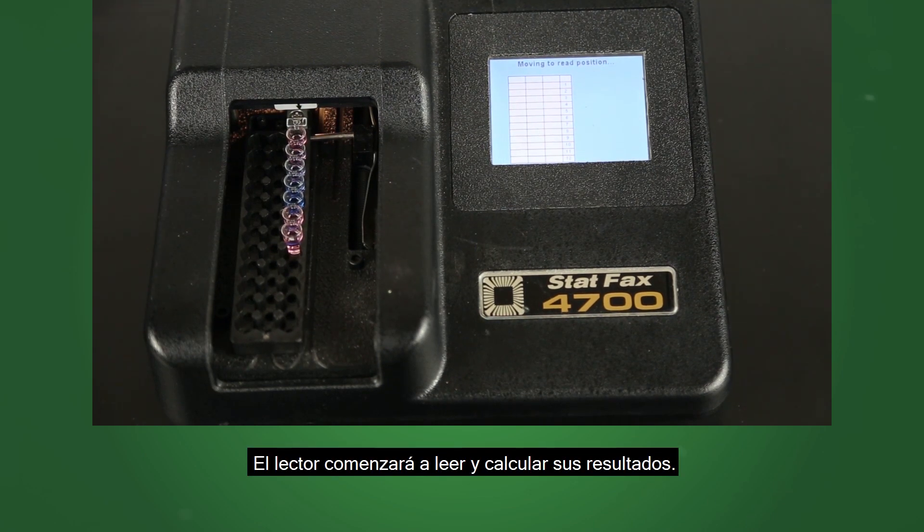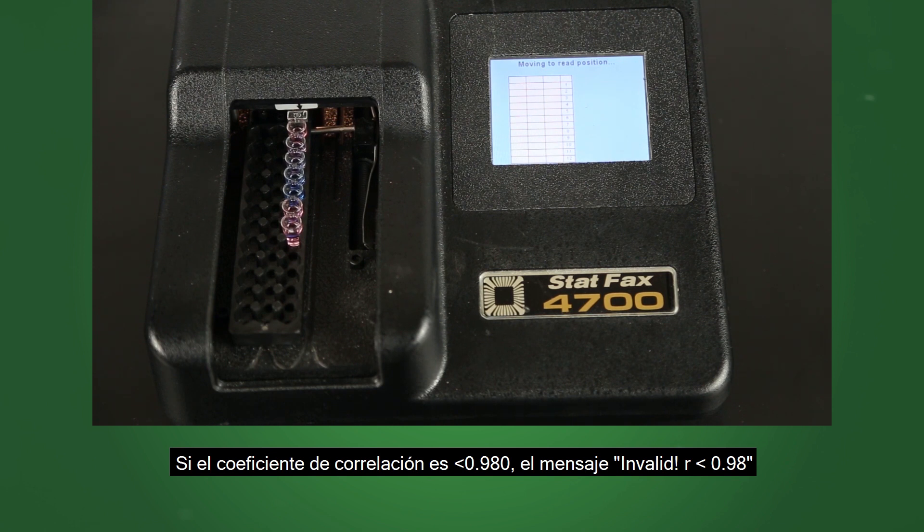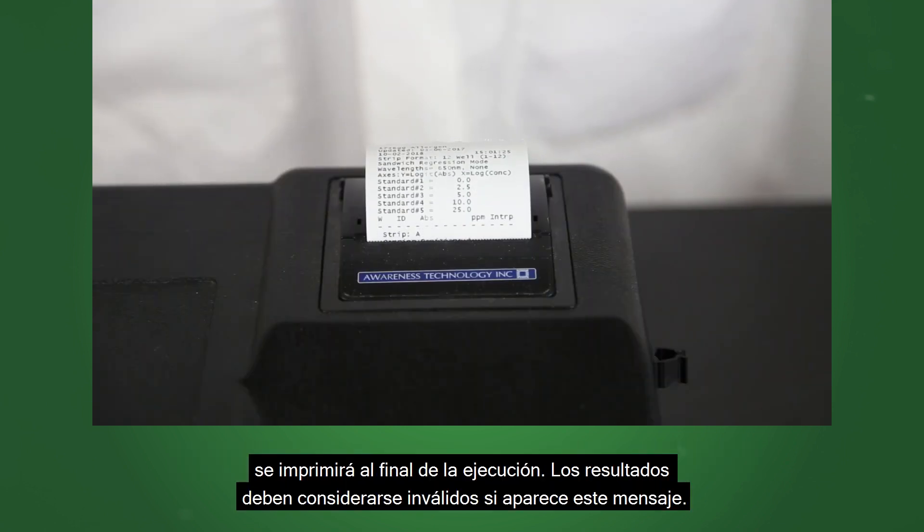The reader will begin reading and calculating your results. If the correlation coefficient is less than 0.98, the message 'invalid, R less than 0.98' will be printed at the end of the run. Results should be considered invalid if this message appears.